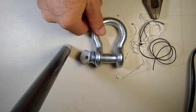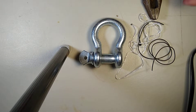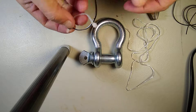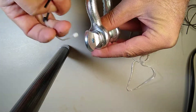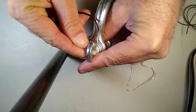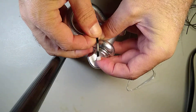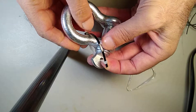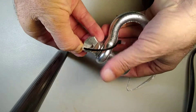Mousing is anytime you do something that permanently holds these two pieces into a position. Because I'm cheap, I'm going to use cord. This is a temporary mouse. First, put the mouse through the eye, then around the shackle, back into the opening right there, and crank the hell out of it.